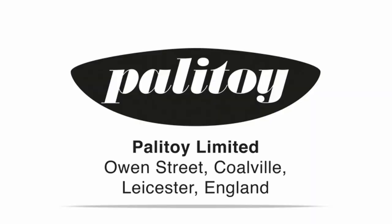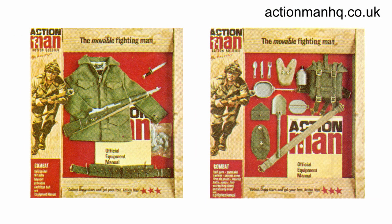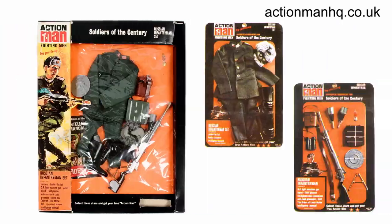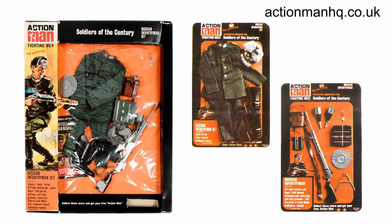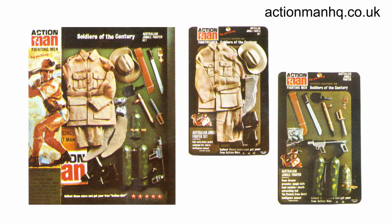In 1966 Palitoy released the basic Action Soldier figure, which could be enhanced by purchasing additional accessory cards, such as the combat sets. A year later Palitoy started releasing the popular Soldiers of the Century uniform cards, representing fighting forces from around the world. There are six uniforms, each available either on a single complete card or on two half cards.